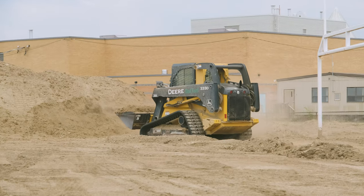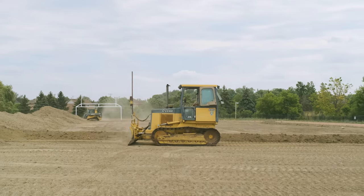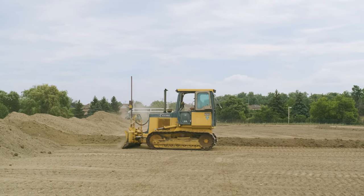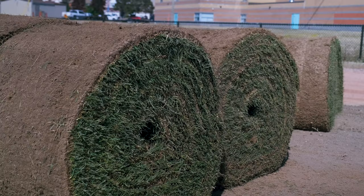The first step to reconstruction is to remove the old sod and bring in new base material. The material is laser leveled, leaving a one percent slope to allow for proper drainage.